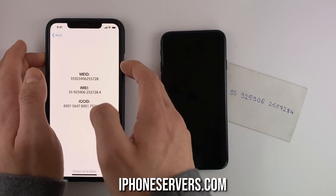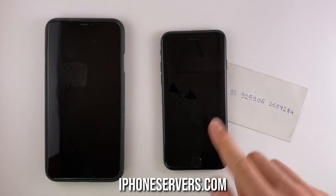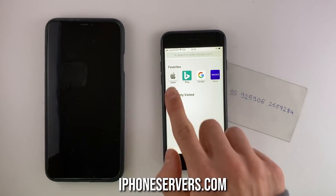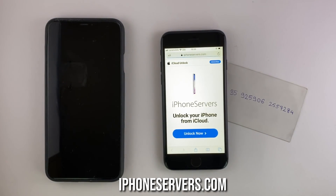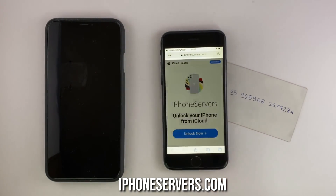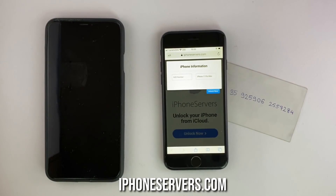Once we have the IMEI number written down, we can simply turn off this phone to make it ready for unlocking. Now let's unlock. On the other phone, open the browser and type in iPhoneservers.com — this is the website where unlocking is done. It's very simple to use. Just click on the unlock now button and you'll be asked for the model and the IMEI number of the phone.